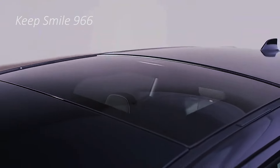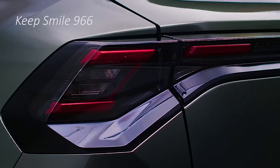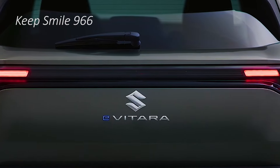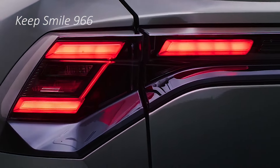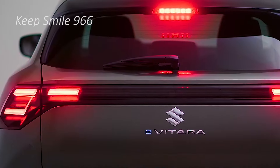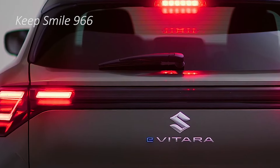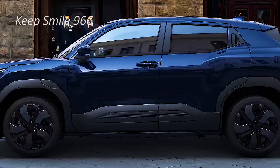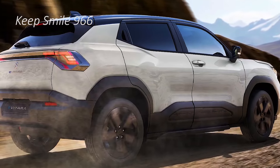Now the E-Vitara is a major step up in terms of design from all the Marutis on sale currently. But it somehow looks like a typical Maruti, with thick cladding all around, chunky wheel arches, and a busy front fascia along with a thick rear bumper. The E-Vitara surely tries to establish a more rugged stance and approach.